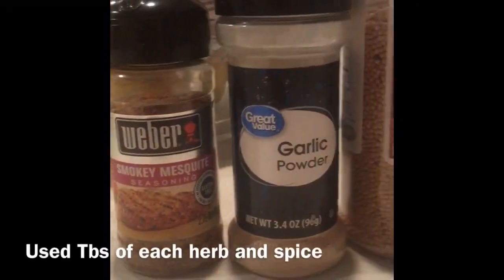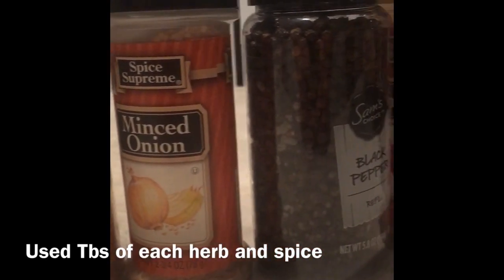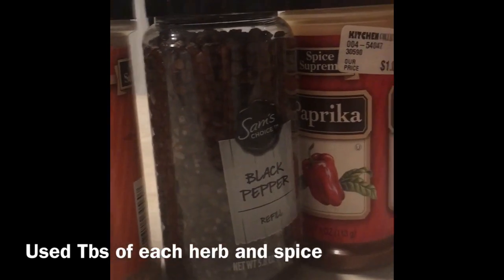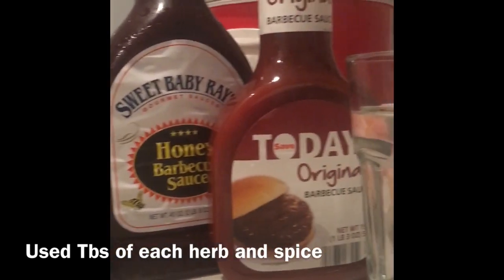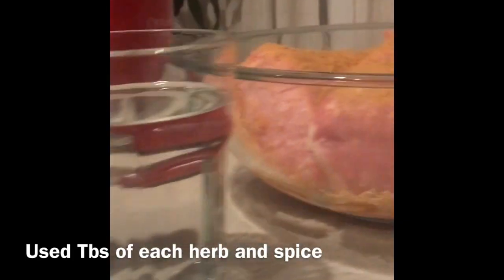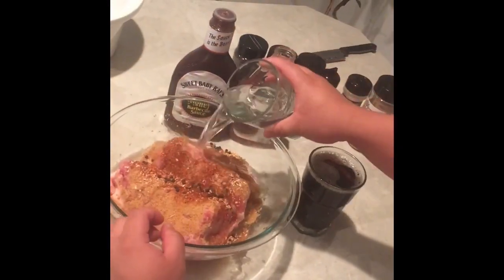Here are the herbs and spices I use for the pulled pork. There's also water, root beer, and two types of barbecue sauce. It depends if you want to add more herbs or less herbs or no herbs at all, but you need the barbecue sauce. We also have some beef stock powder that I put there already, covering the pork loin.